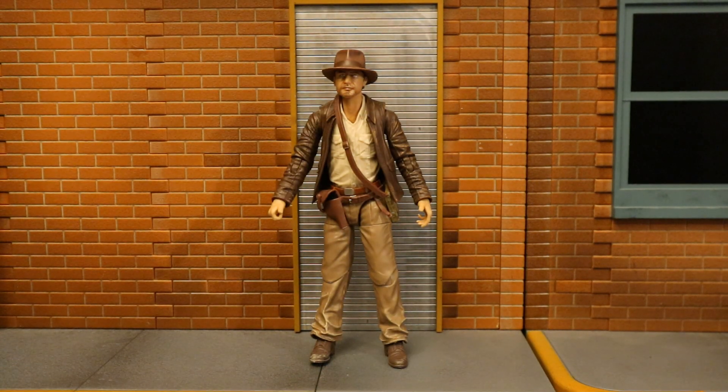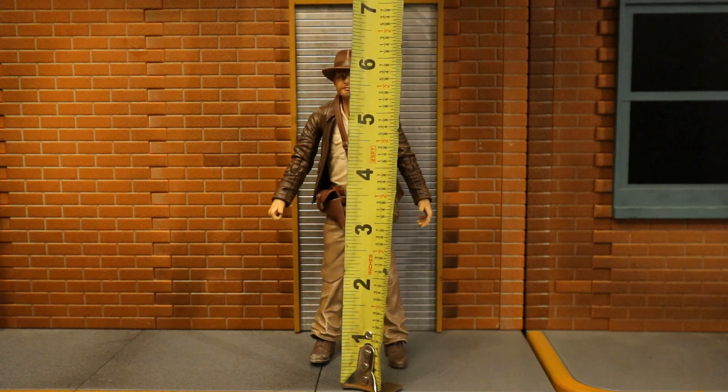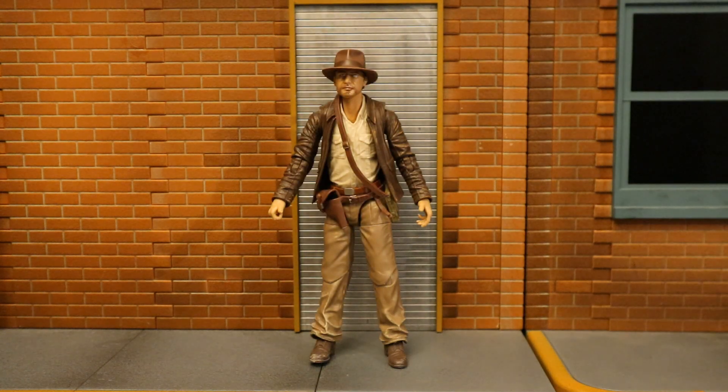Now let's check out his height. I was very concerned and my concerns were justified. From bottom to the top of his head, standing at about 6.25 inches tall, which translates to just under 16 centimeters — and that's to the top of the hat, so the figure itself is even a little shorter. I was hoping these guys would be about 6.5 inches like G.I. Joe or Marvel Legends. They're a little smaller, but not as small as Star Wars Black. I wish Hasbro would use a consistent scale between all their different lines.